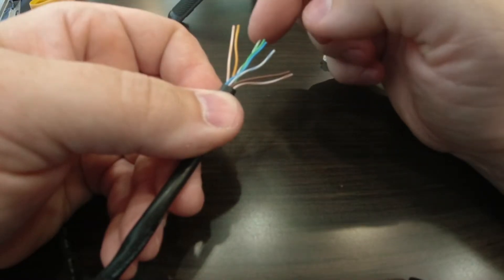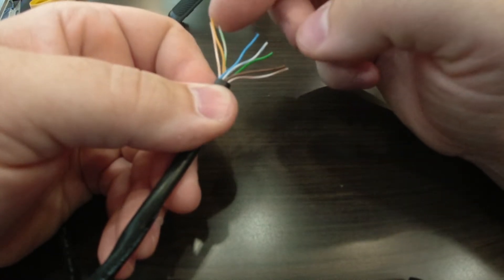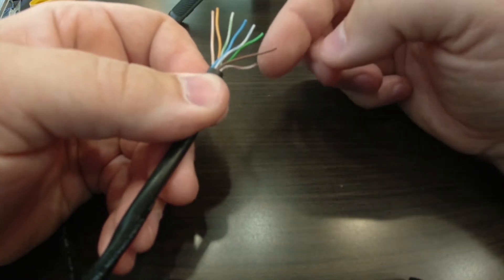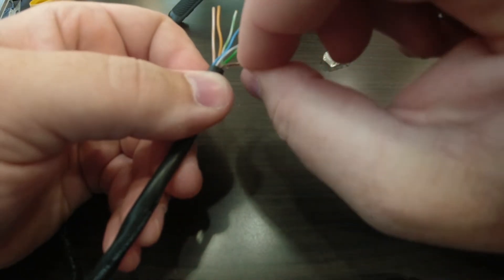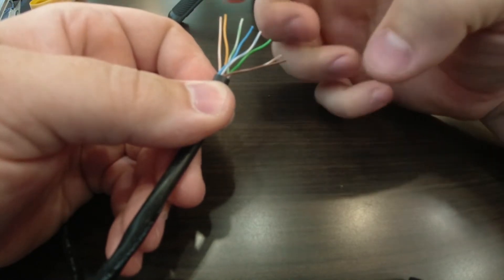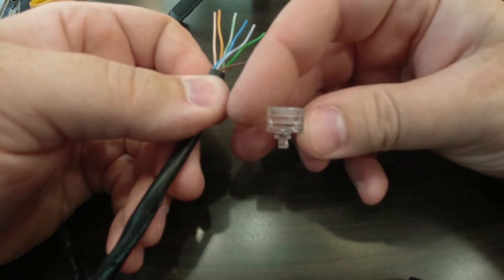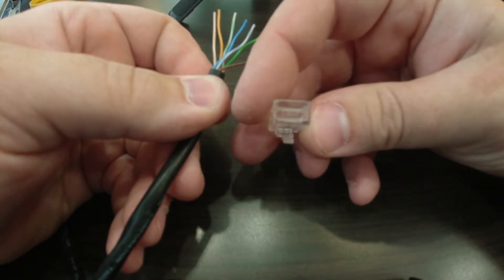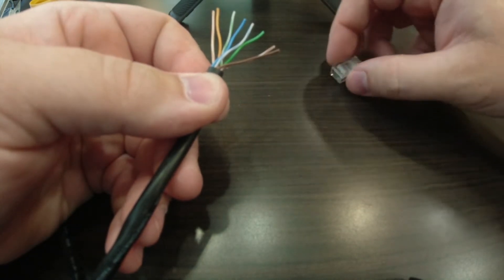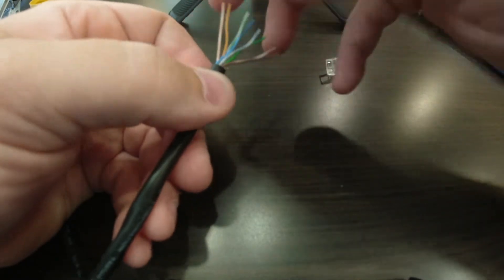You want to start with orange and white, then orange. You're going to have to play with these wires to kind of get them to cooperate. You want these to be as even as possible across the top — that's how you're going to get your best connection. So orange and white, orange, then green and white, blue, blue and white, green, brown and white, brown. Now that we have these in the correct order, we need them all to be nice and close to each other. There are little tracks inside of the connector that kind of help get them in place, but you need to get them about 90% of the way.